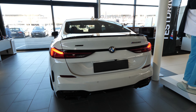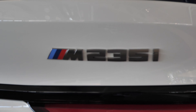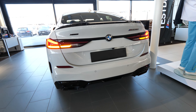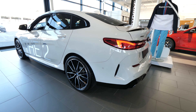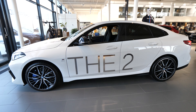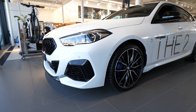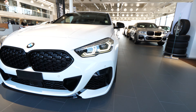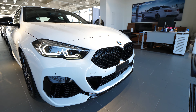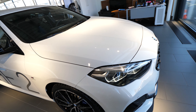Hello guys and welcome back to a new video. The new BMW 2 Series Grand Coupe 2020 model is right here. We have the M235i, 2-liter engine, petrol, 305 horsepower, xDrive. Today I will go into detail on the interior and exterior and show you as many details as possible. It is a big, big improvement from the previous 2 Series.